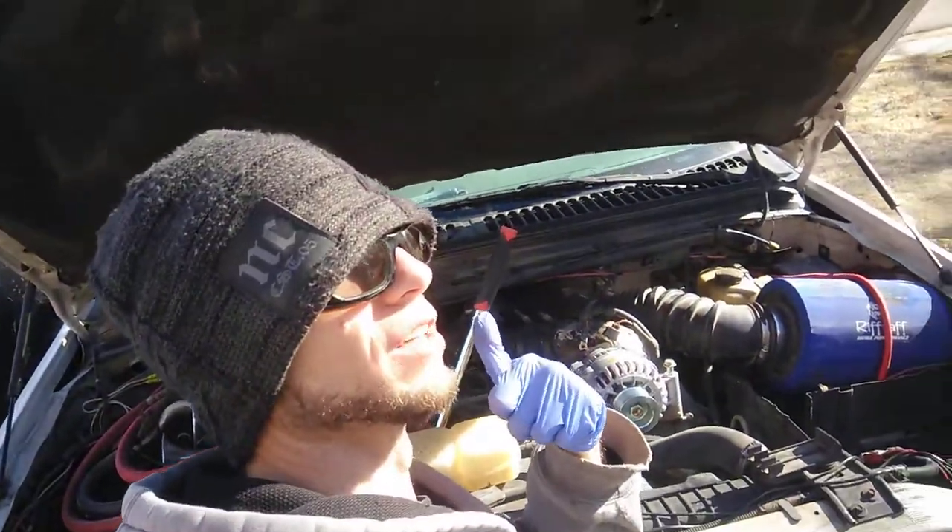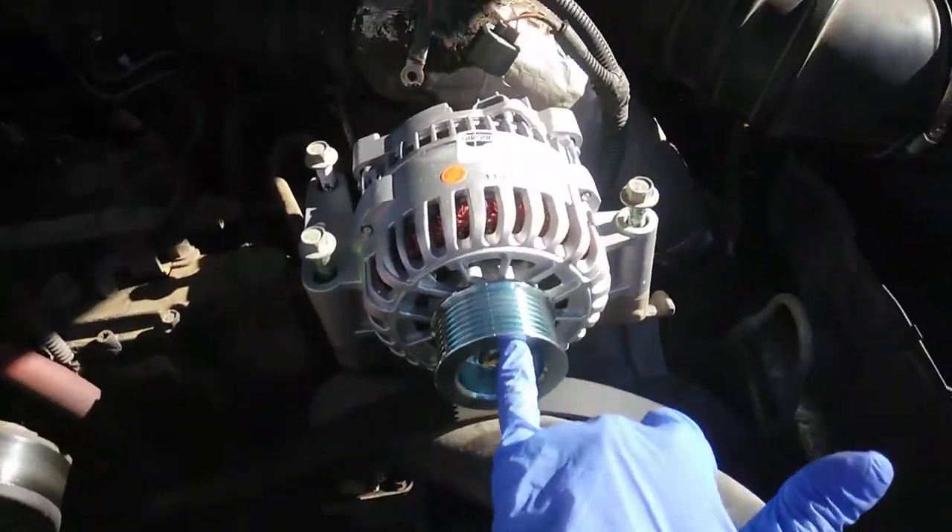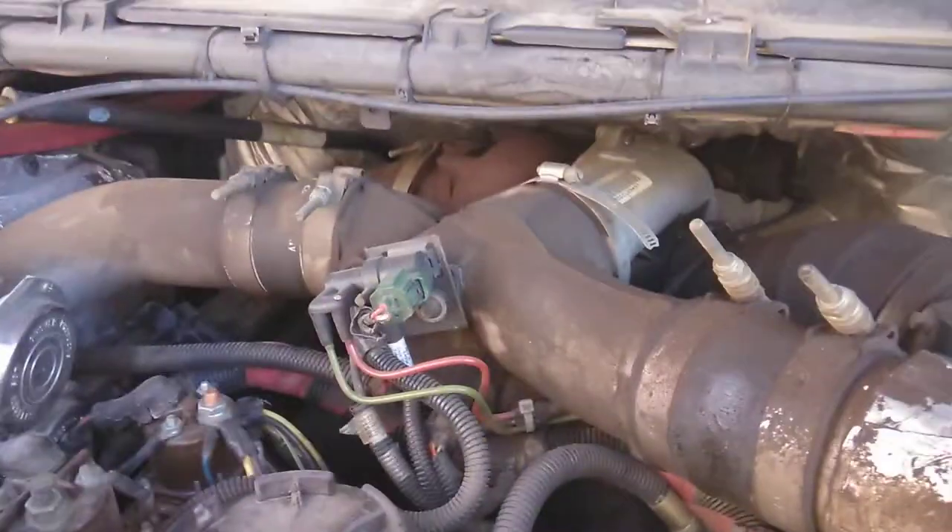How y'all doing today? This is Chase Brunner. I'm coming to show you a video today of changing the alternator on a 7.3 turbo diesel.